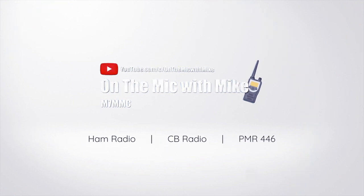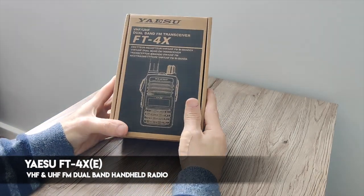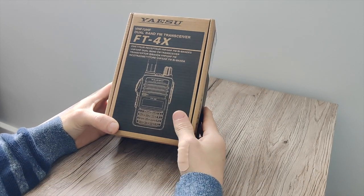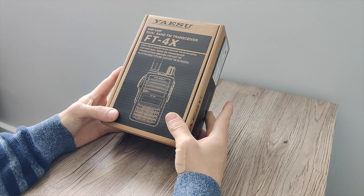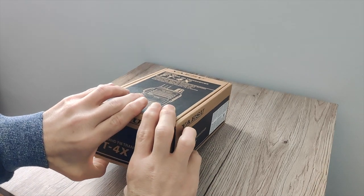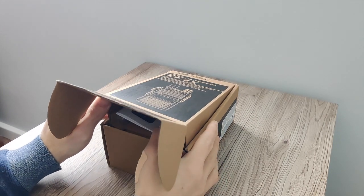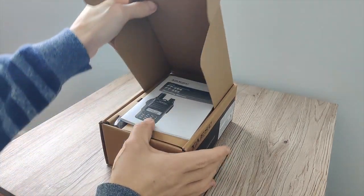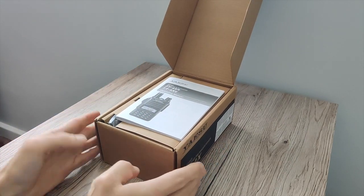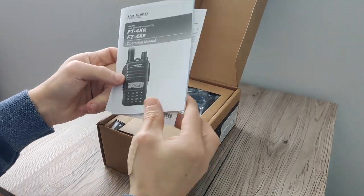The FT4X is a UHF and VHF dual band handheld radio. It also covers the broadcast band as well. This is Yaesu's answer really to the multitude of cheap Chinese radios that are out there, and Yaesu I guess are trying to compete somewhat with that with this radio.